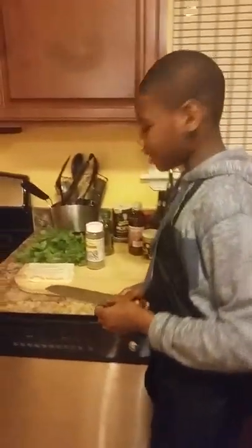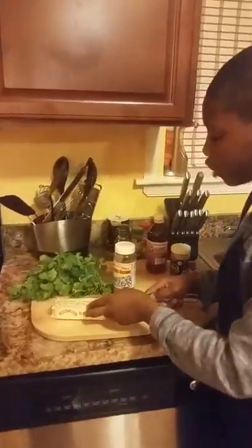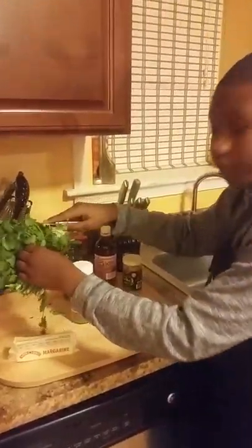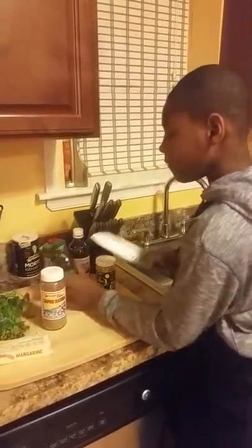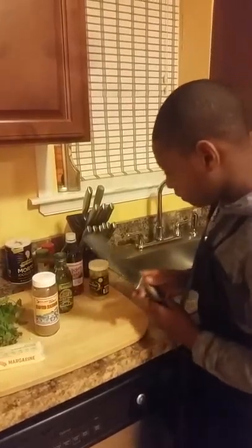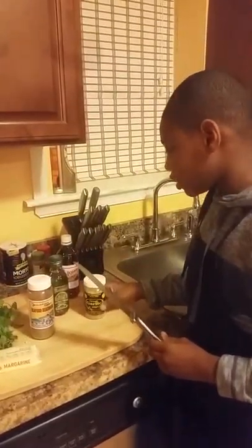If you'll follow me over here, you'll see the rest of my ingredients. I have one stick of margarine butter, some fresh mint, some seafood seasoning, some very original olive oil, some great garlic sauce, and some red wine vinegar.